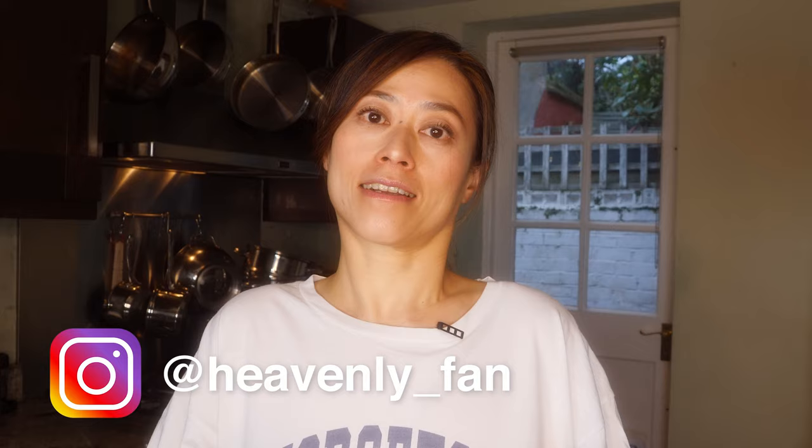Hi everyone, today we're making spring onion pancakes. These spring onion pancakes are very popular snacks and street food in Asia. Today we're going to use the one carb flatbread recipe that you've been making and turn it into these gorgeous, savory pancakes. For those who haven't tried my one carb flatbread recipe, I'll put a link down below. You can also use that recipe to create pizza, tortilla chips, and gyoza dumplings.